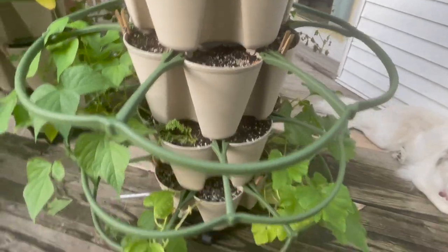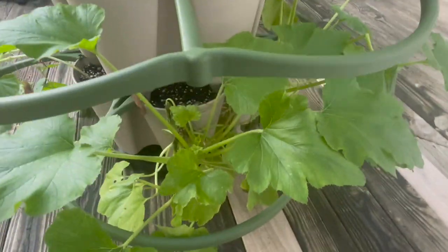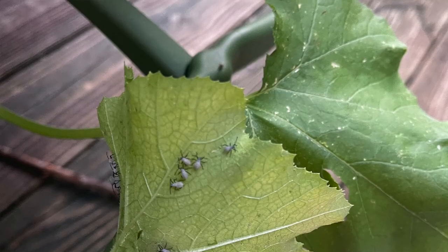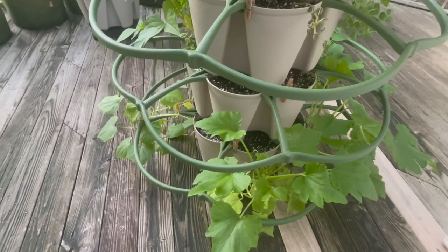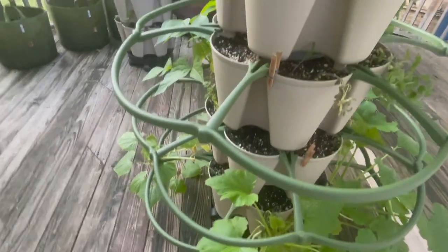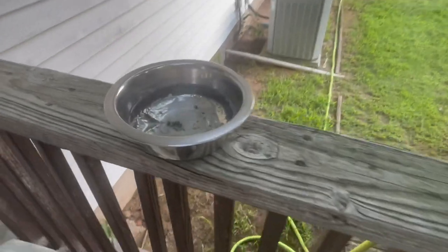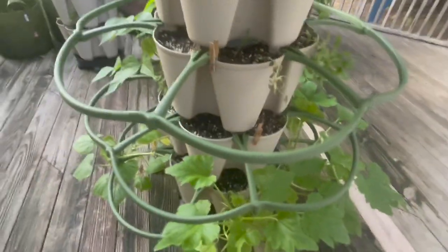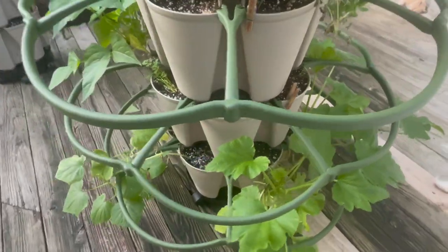Over here we have a zucchini which has great leaves, but the other day I was flipping the leaves and looking, and we found a bunch of squash bug eggs and a bunch of aphids. We took them all off and got rid of what we could with dish soap. But this morning there were some that we missed — there they are on the bottom of the leaf. We took care of that and I don't see any more. That just goes to show how important it is to check under those big leaves for things that are hiding.